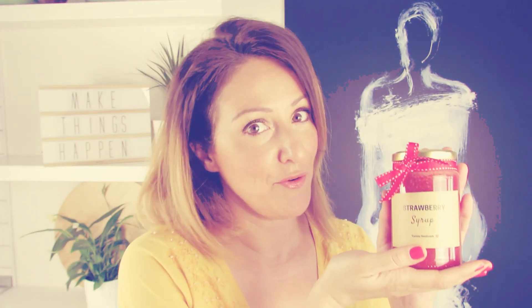You can store the strawberry syrup for about a week in the refrigerator and for about a year in the freezer. Just make sure you use freezer friendly containers. I hope you enjoyed watching this video. Let me know in the comments below what you would like me to make in the next video. Thank you very much for watching and remember, best things in life are the simple things. Bye bye!